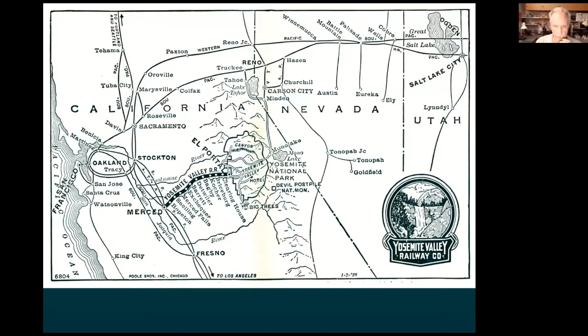Here's a close-up of that map, showing the various locations along the railroad. The railroad was 77 miles long.